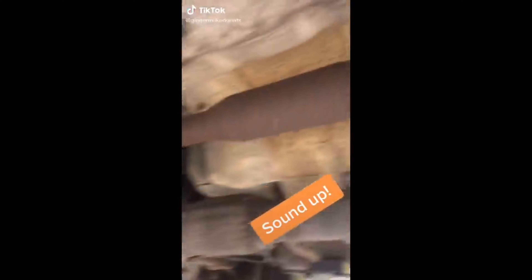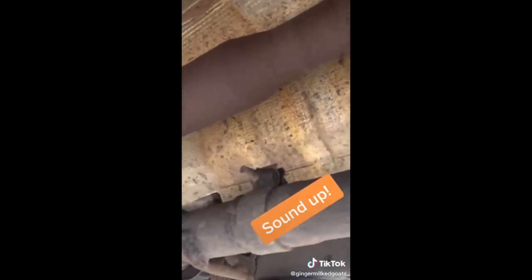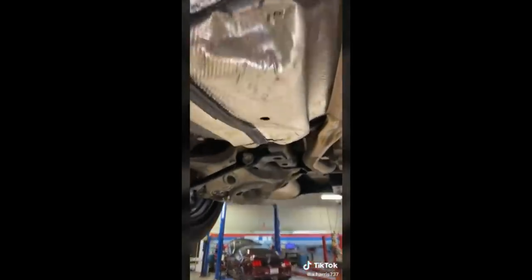Customer is complaining about noise underneath the car — the drive shaft is making a lot of noise. Customer states complaining about a Christmas tree on the dash. This is what happens when you drive over a big boulder and just don't give a damn.